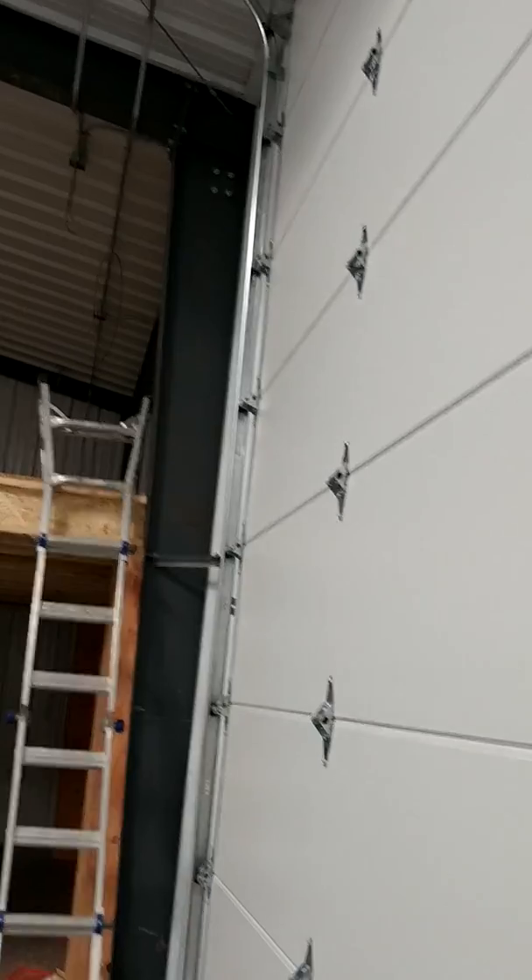The first thing you notice is that door — it's not sitting flat on the floor. I'm going to push it down and just let it go. See that? The spring is just too hot for the door.